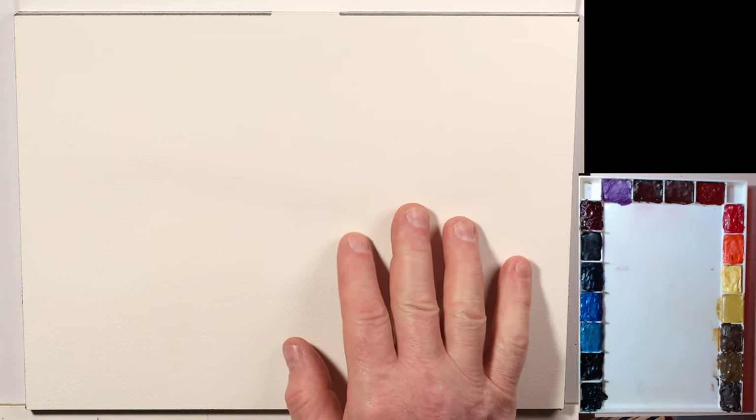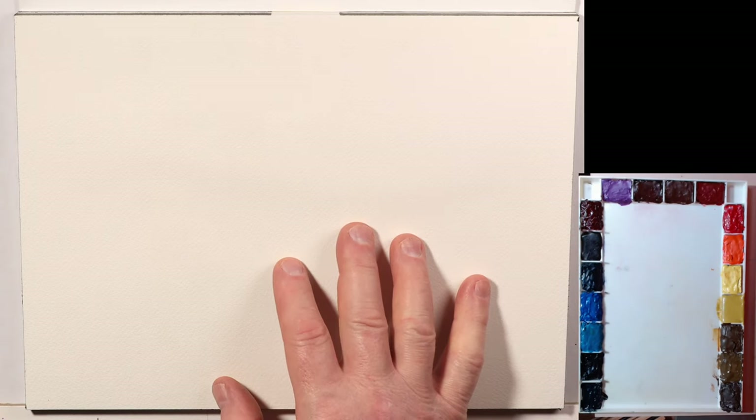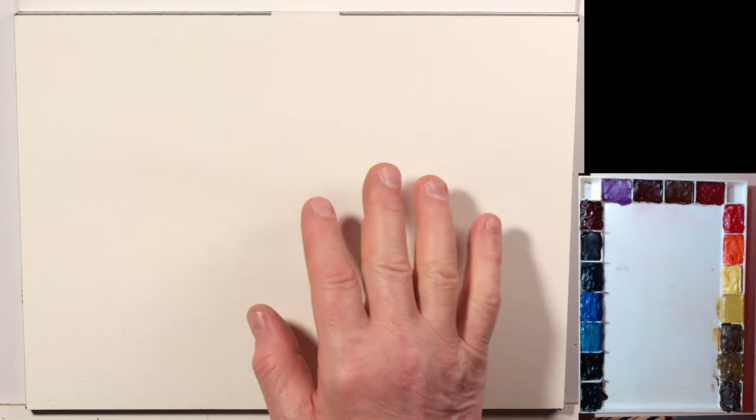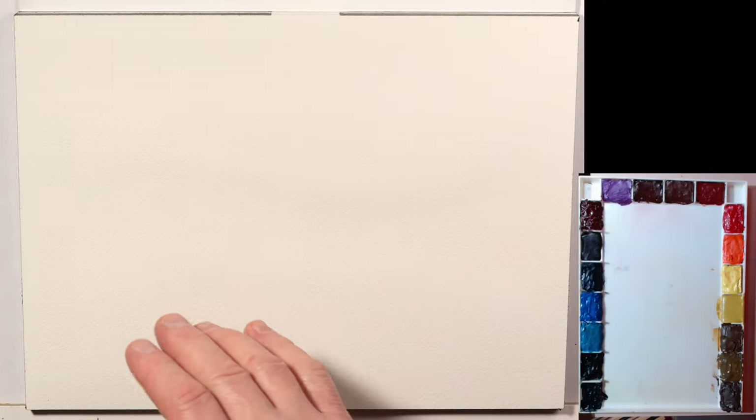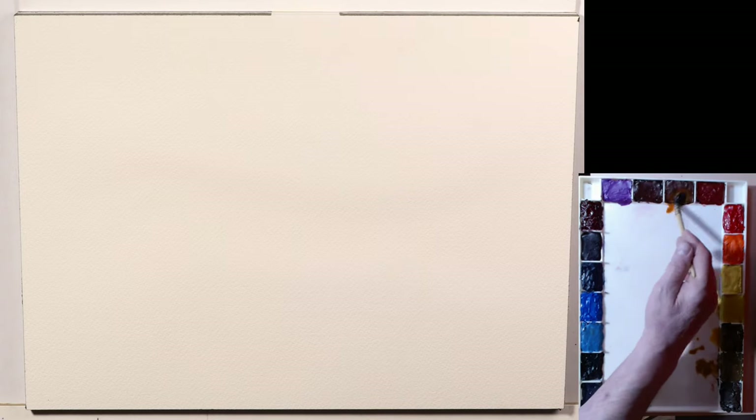I'm going to try a very spontaneous watercolor like I did in the past digitally, but this one will be traditional. This one will be just real loose colors — no reference, we're just gonna let the paint and water do its thing, and then we're gonna try and pull out some shapes and objects within those patterns.